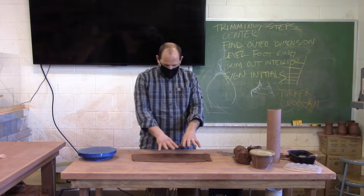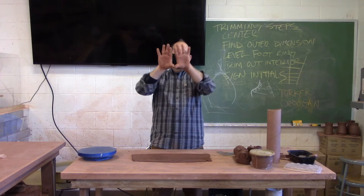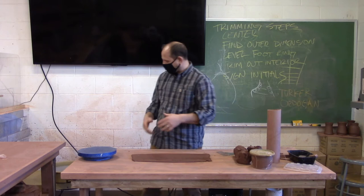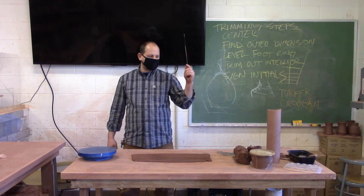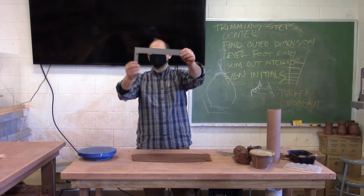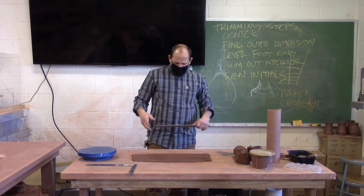The next thing is to cut out the actual dimensions of the clay I need to make my cylinder. In a cylinder you have parallel lines — a parallel base with a parallel top — and then you need so much width to create the circumference. I've got rulers and squares over here hanging up. This is called a square; it helps make perpendicular angles and is also just a straight ruler. I'm pretty comfortable so I'm just going to eye this up.